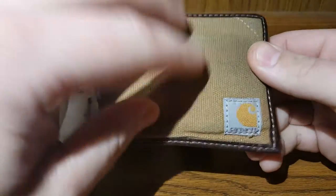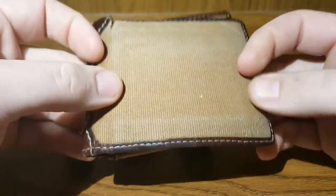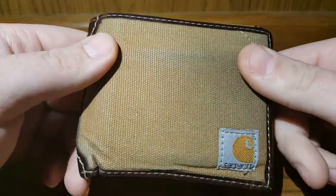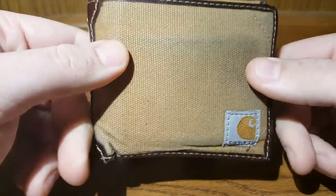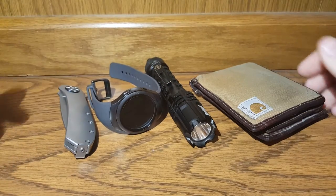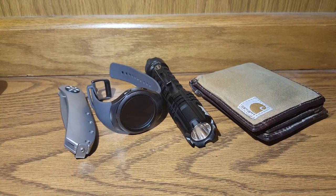The wallet is still the same one — Carhartt canvas wallet, bifold. I've had this probably for a year. It's definitely held up a lot better than the leather wallets I've had in the past, so it's been really great. Alright, thanks for watching — see you in the next one.